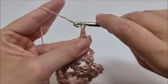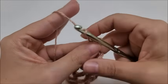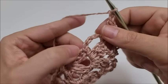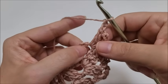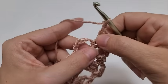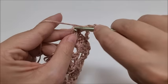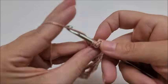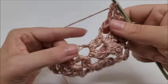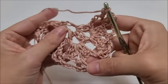Now we end the row by chaining two and putting a double crochet in the third chain of the chain-five group we started with — one, two, three — put a double crochet into that third chain. That ends row three.